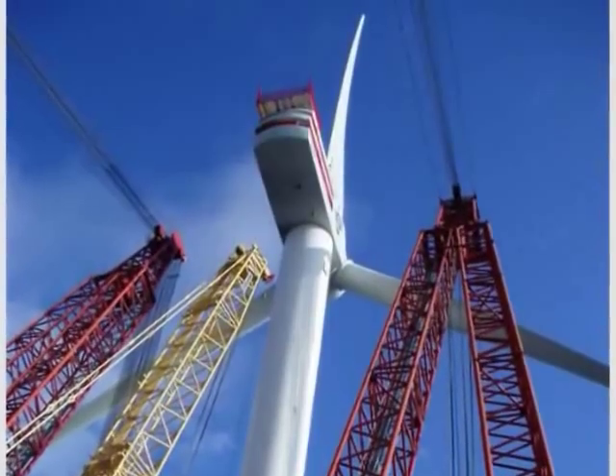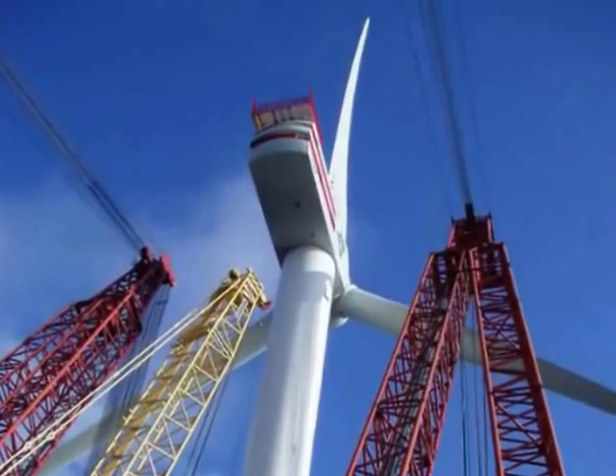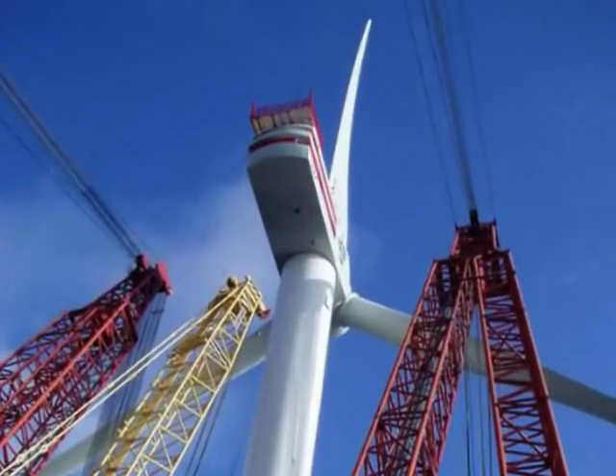One other thing to point out: we used the same heavy lift vessel for all the offshore installation work, because this was only a two-turbine installation. In a full-field development — like the two sites we have in the Scottish Round, which are just under a gigawatt — you'll be doing this operation 200 times if you use five-megawatt machines. So you would have dedicated marine spreads for each offshore activity: a specific vessel for jacket installation, a specific vessel for turbine installation, and they would just be a continuous offshore process.